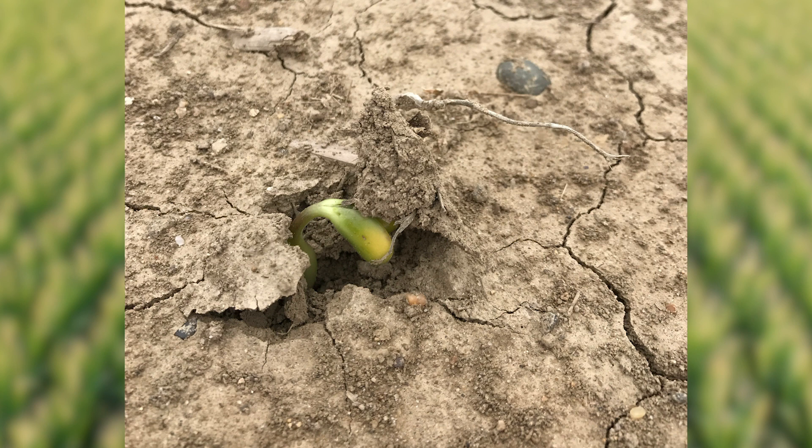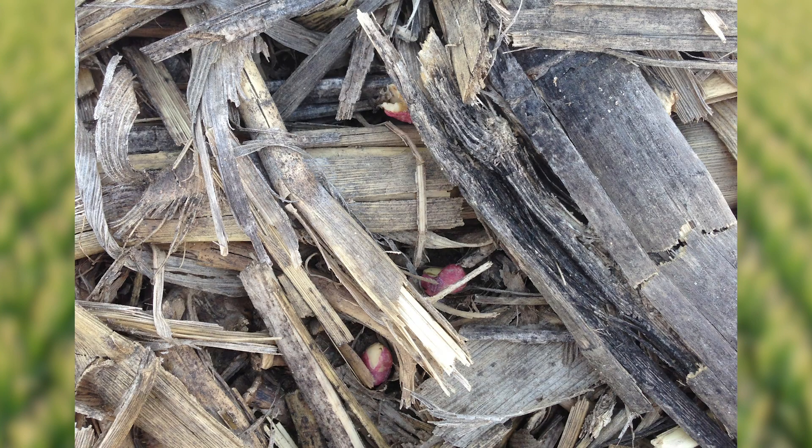Emergence rate is a little bit trickier to figure out because there are several factors that can have an impact. And here's where we need to be honest with ourselves. When you go back behind that planter, how many seeds do you see laying on top of the ground, under residue, or buried three inches deep? It's going to have a lot to do with your planter or drill and how it's set up, but there are also some other factors to consider.